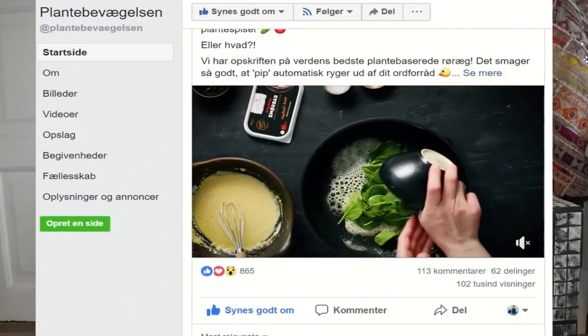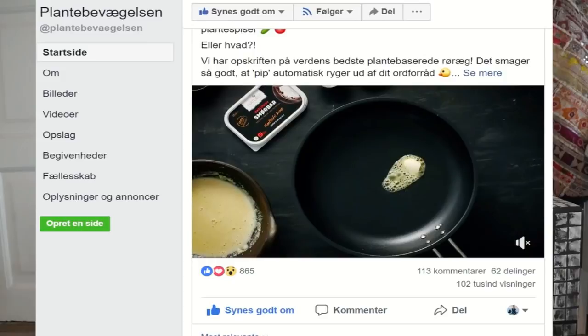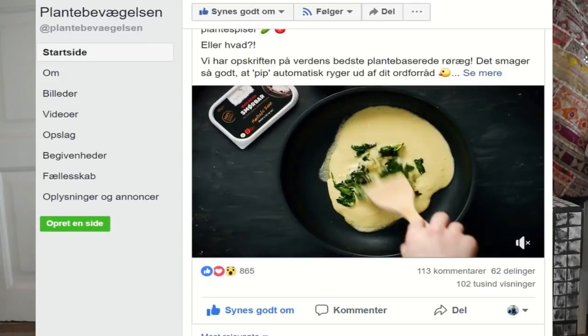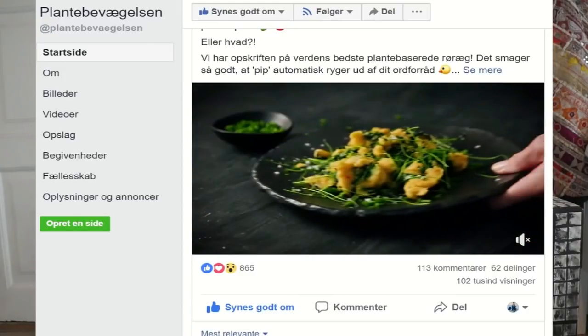Just today — and this is actually why I'm making this video — I logged onto Facebook and I saw that one of my favorite brands to follow, Naturli, which is a Danish vegan brand, posted a recipe for a vegan omelette with spinach. It looks so good, and almost all the comments were related to: you can't call it an omelette if there's no egg in it, you can't say vegan egg because that doesn't exist, and so on.